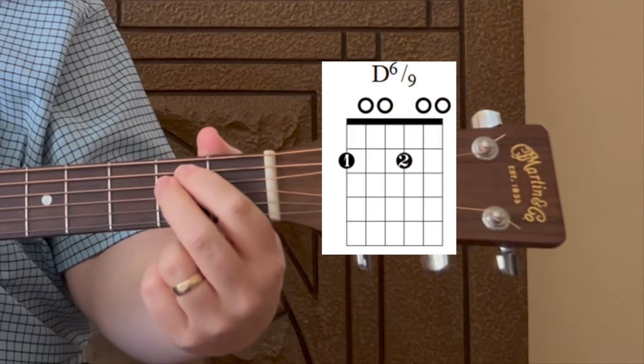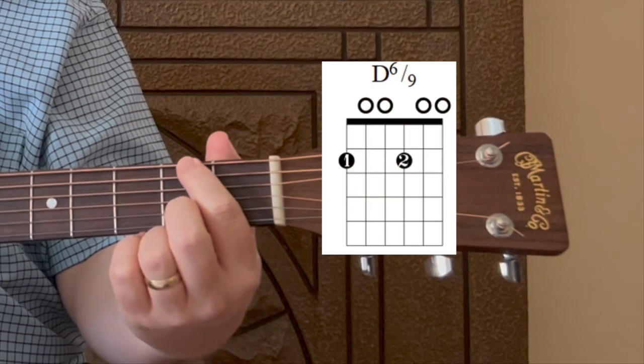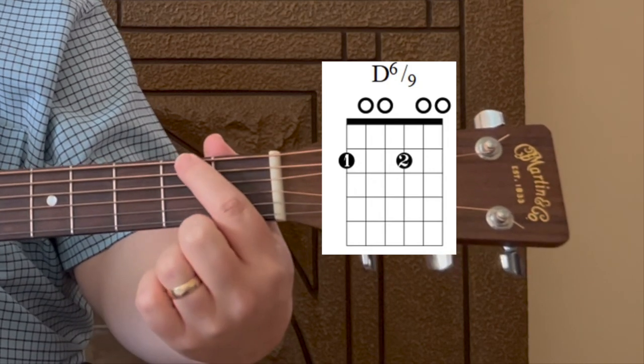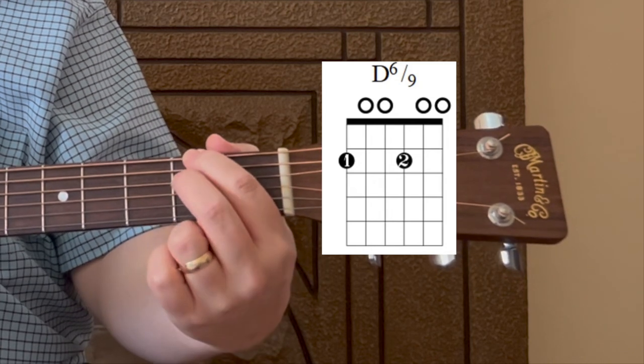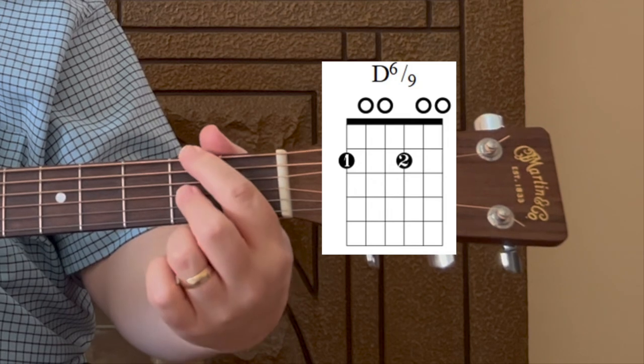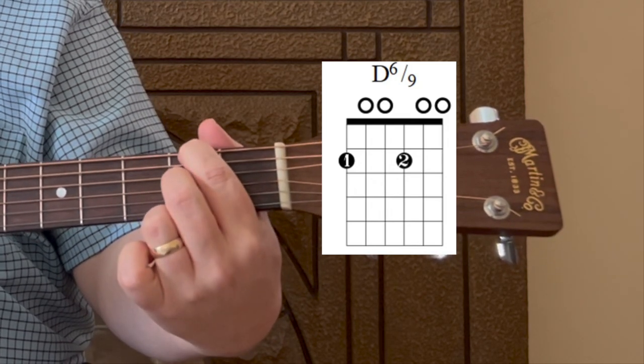The second chord is a D6 slash nine — it's a mouthful, but still pretty easy. You're still using just two fingers. Move your index finger up one string to the sixth string, the thickest E string, and fret that on the second fret. Move your middle finger down a string to the third string, second fret, and again play all six strings. For the rest of this lesson I'll just call it the D6 chord.